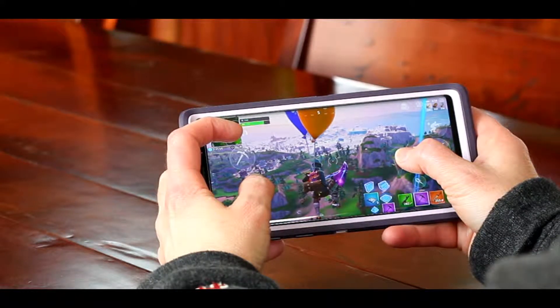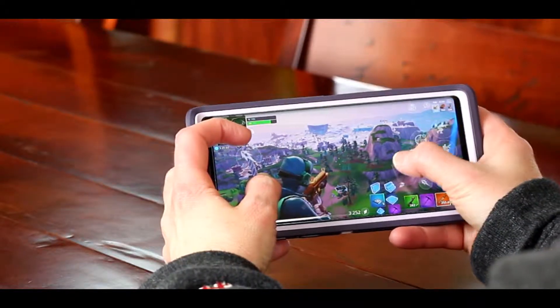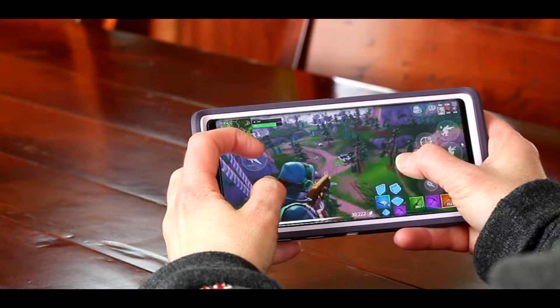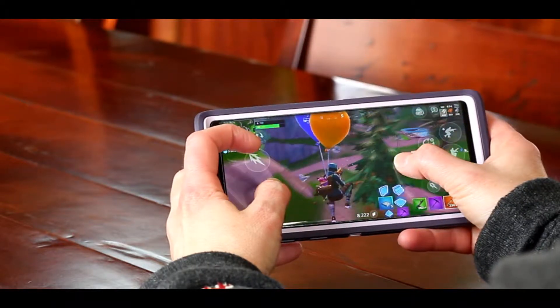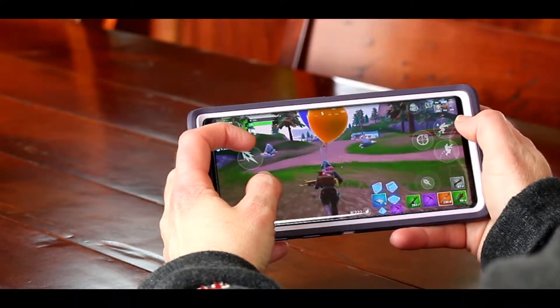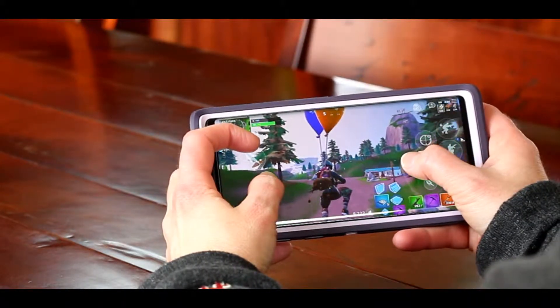I started playing on the phone that you see here. This is a Samsung Galaxy Note 9. It is a larger phone, so that has both the advantage of giving you a larger screen size and the disadvantage of being more cumbersome and heavy to hold. I have tried it with a controller — I have a SteelSeries Stratus Duo controller, and I will show you how it works with that in a little while.